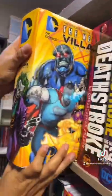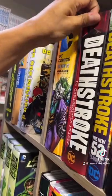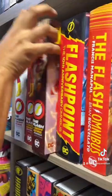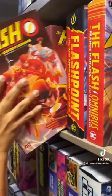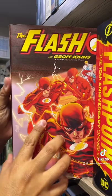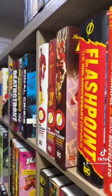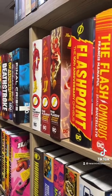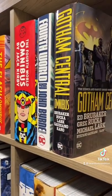I'd take a die-cut cover or a hologram cover from Marvel or DC any day — like where you see Flash running. I want more of those stupid gimmicky covers, not on all of them, just on some books that would benefit from them.